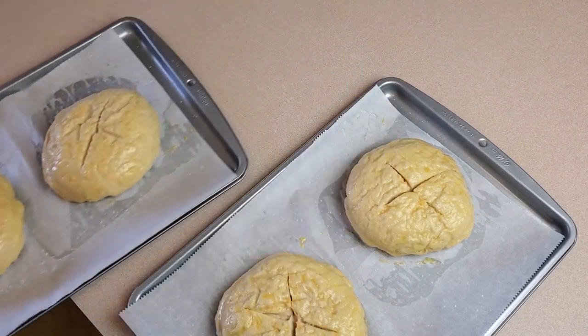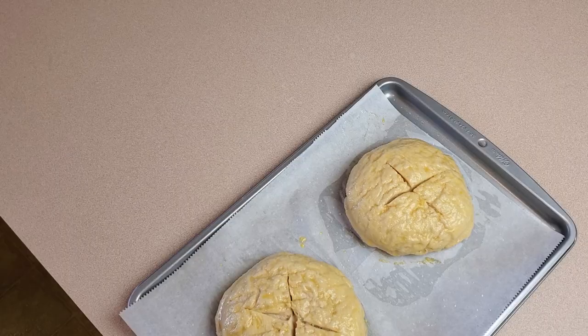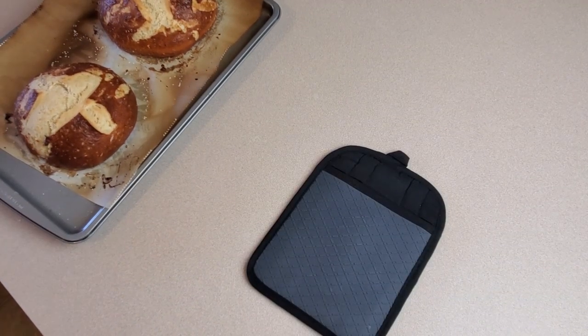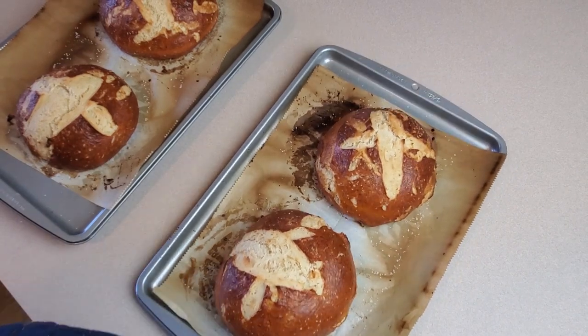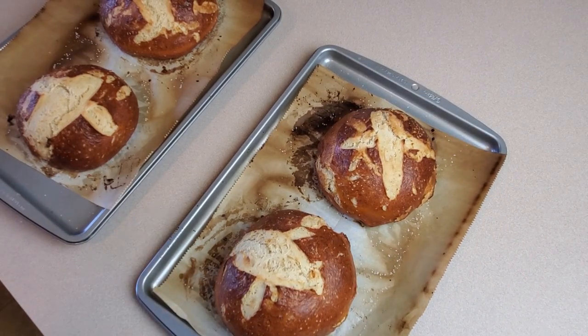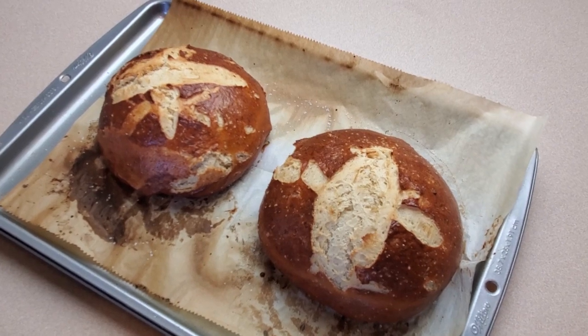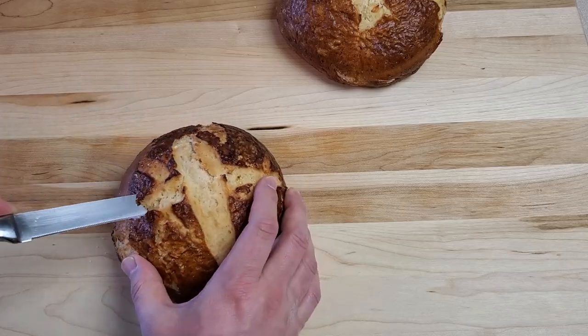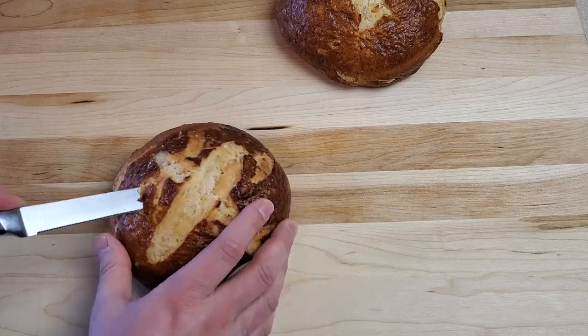Now it's time to bake. Place the dough balls in an oven preheated to 450 degrees Fahrenheit for 15 to 20 minutes. You want a nice deep, dark color but you don't want them burnt. Remove from the oven and allow to cool before cutting.